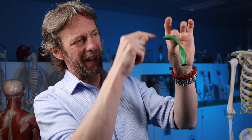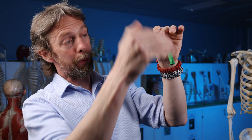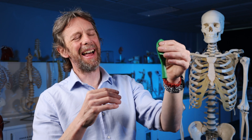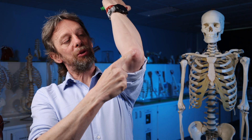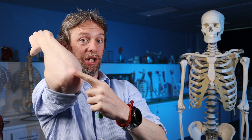Anyway, so a bursa is a synovial membrane, a synovial capsule, with a little bit of synovial fluid in it, and that synovial fluid is maintained by the cells inside the synovial membrane. A bursa then is like a lubricated cushion at a high-pressure point in the body — for example, between a tendon and a bone, where the bone, being much harder, would damage the tendon as it rubs over it — or between a particularly prominent bit of bone and the skin, protecting and cushioning that bone from the outside world.